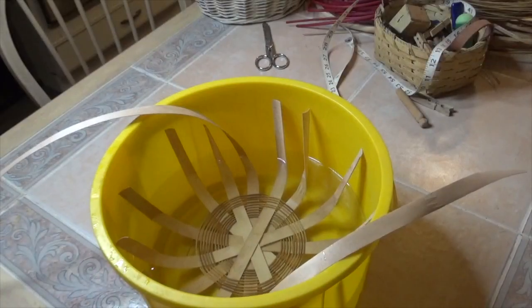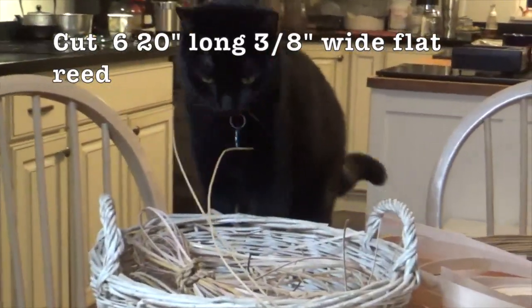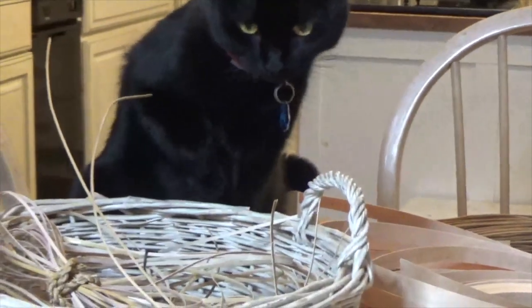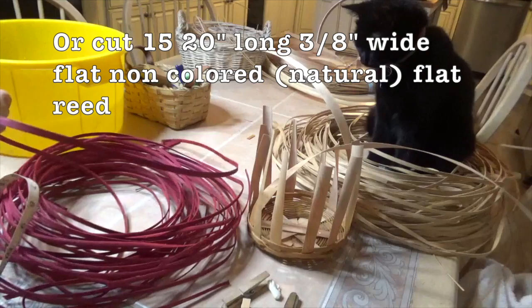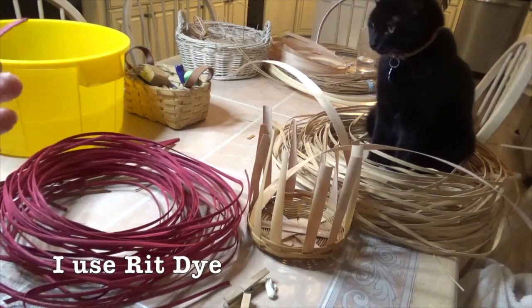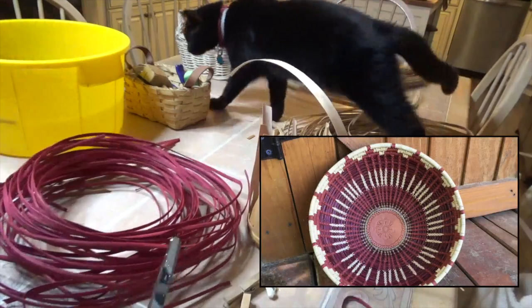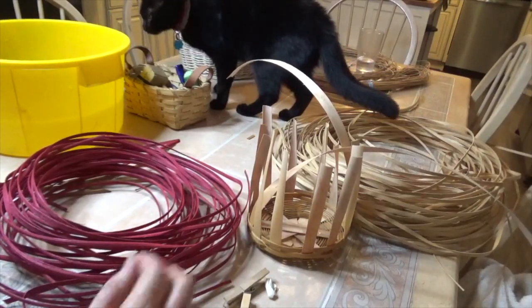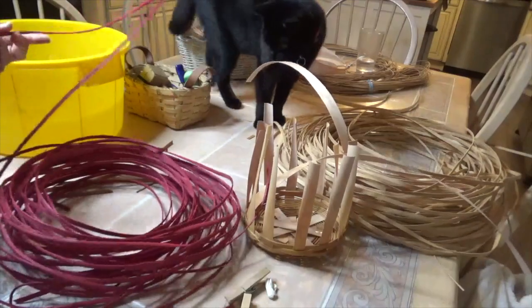Before the next step, soak the whole basket in the tub for about five minutes. While it's soaking, pull out some three-eighths of an inch reed: six pieces 20 inches long for a single color, or nine colored pieces and six uncolored (15 total) if you want an accent color. You can dye reed whatever color you choose ahead of time — when I dye pine needles I'll often dye some reed with the same dye to have matching accent colors.